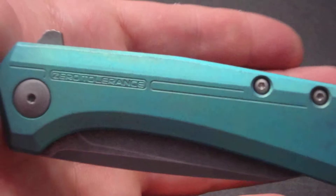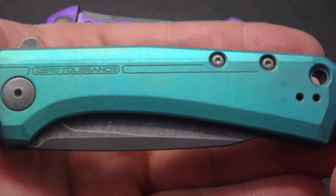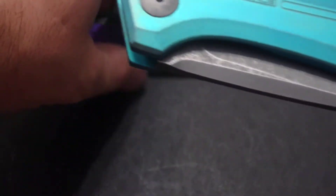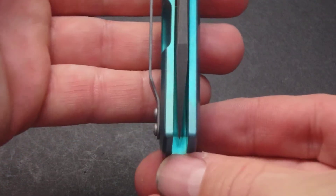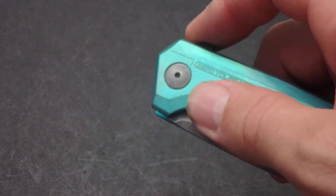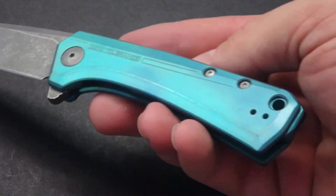The blade and all the hardware on this side — this is a nice green to almost turquoise color. Turned out really good. Unfortunately it's pretty hot here so my hands are a little on the sweaty side; I'm about to get some fingerprints all over this as we open and close her. Centering is perfect on this one. Action is pretty good on this one too — it's got that smaller flipper tab than a lot of the ZTs but it definitely flies open nicely.